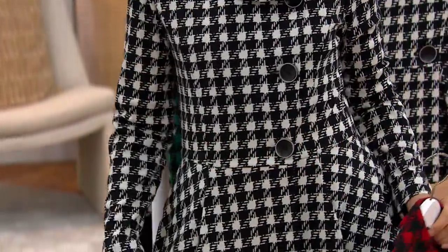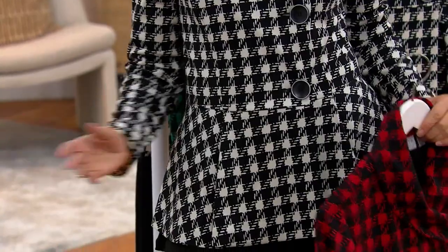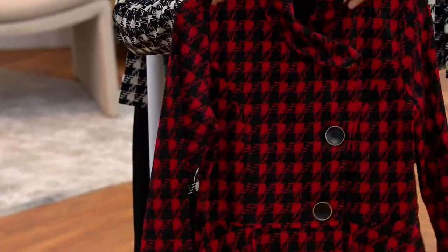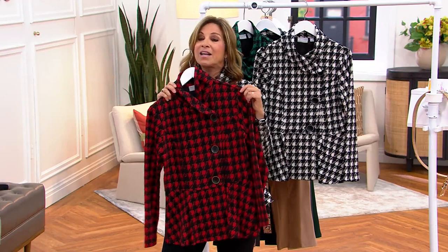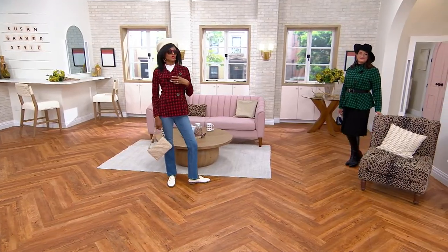Everyone's picking up the ivory — the ivory is gorgeous! I'm glad you're all trying it. I love the ivory even with a red sweater. And if you want to take pictures for the holiday season, you're going to wear this jacket. I love that Katia's wearing it with a pair of jeans.